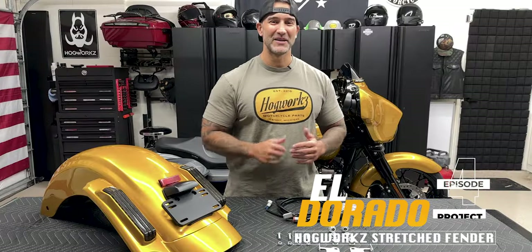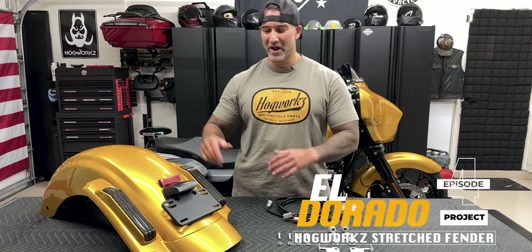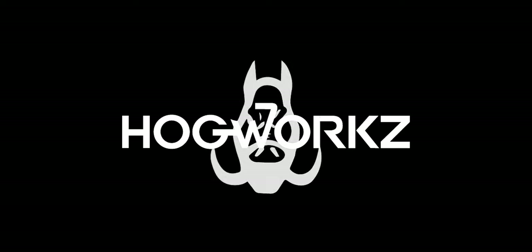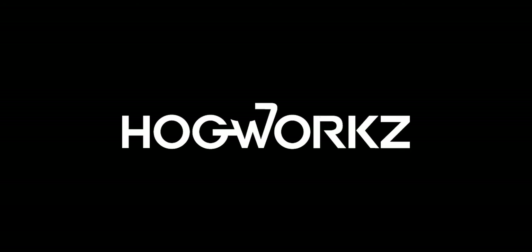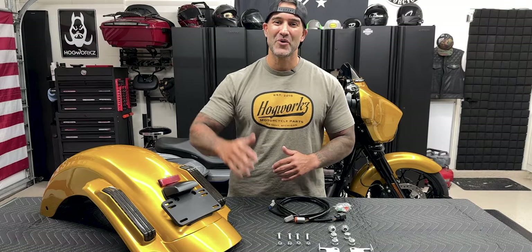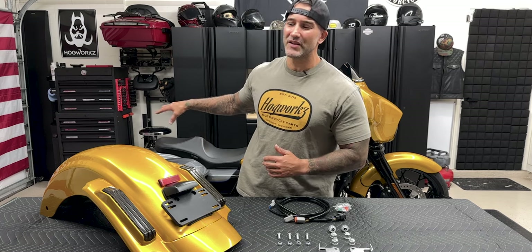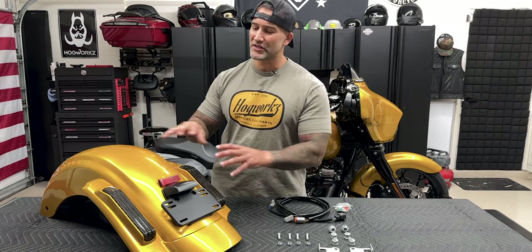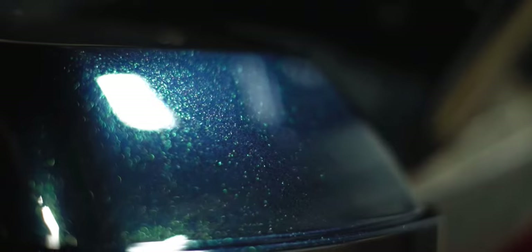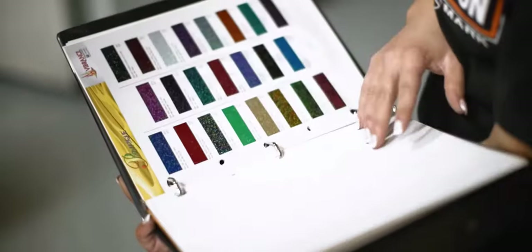Welcome back to Raider World. In this episode on the Eldorado project we have the Hog Works stretch rear fender. Welcome back to another episode on the Eldorado project — we're going to be changing out that stock rear fender on the 2021 Street Glide and we're going with the Hog Works stretch rear fender. This is the Eldorado Gold. Hog Works does offer a variety of color match options for whatever bike you might have.